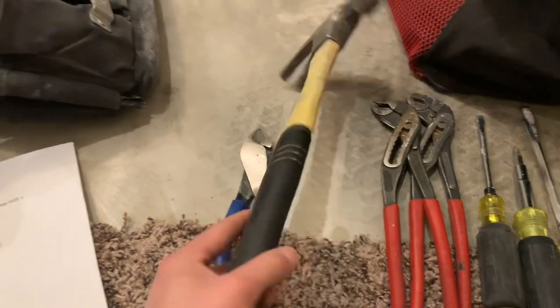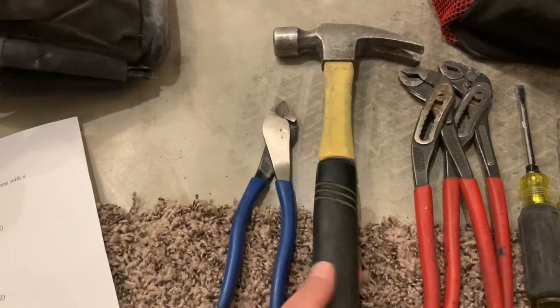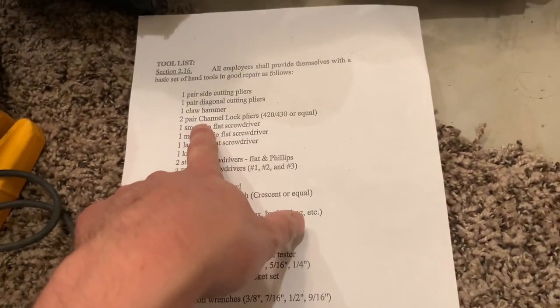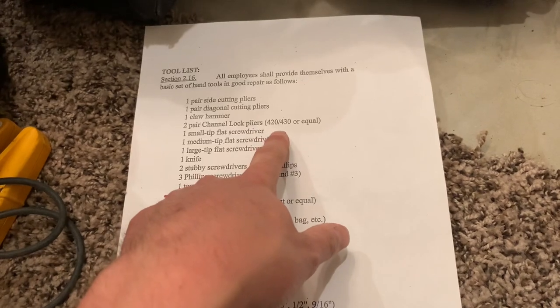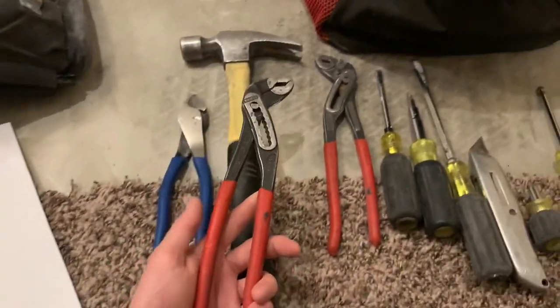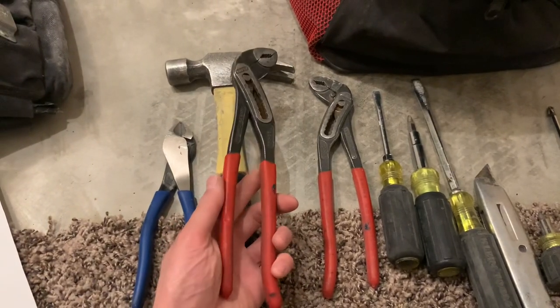And then you have your claw hammer, which is right here — just your basic hammer. And then you have your two pairs of channel locks. I'm not sure what the 420 and 430 means, but as long as you have two of the medium set, I'm sure that will do you just fine.